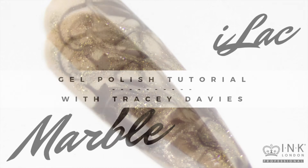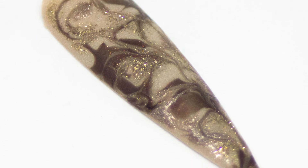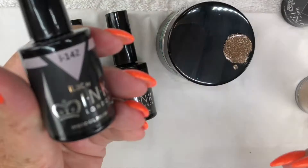Hi everyone! In this tutorial I will be showing you a quick and easy Eyelac gel polish marble design.